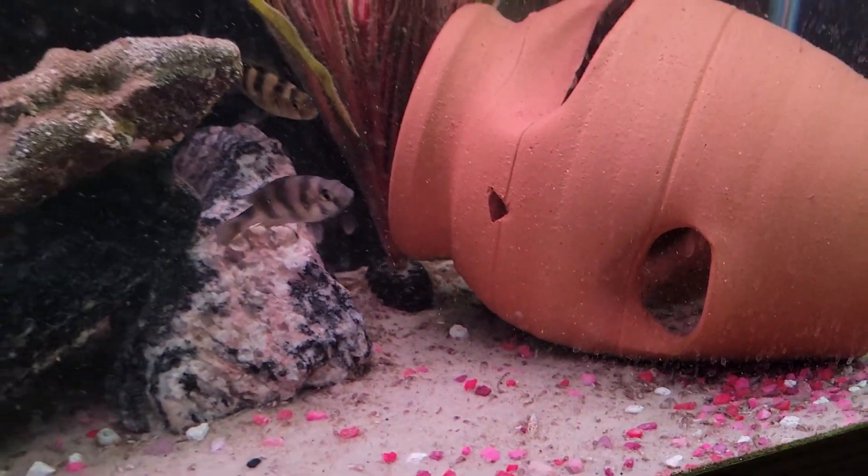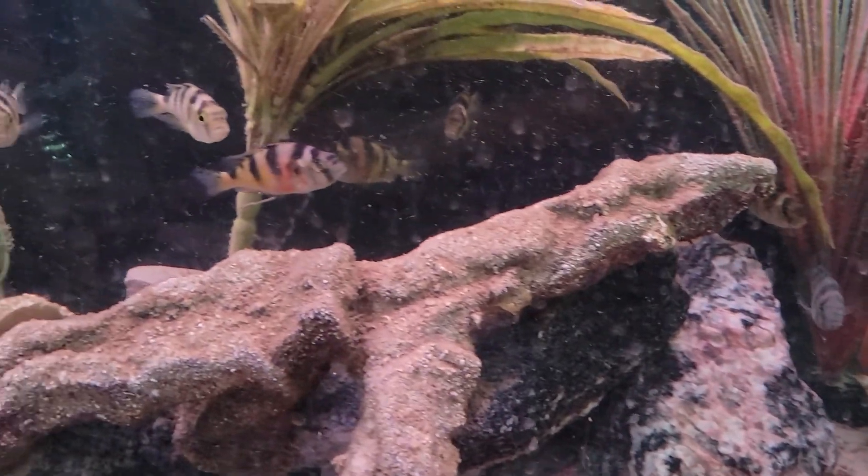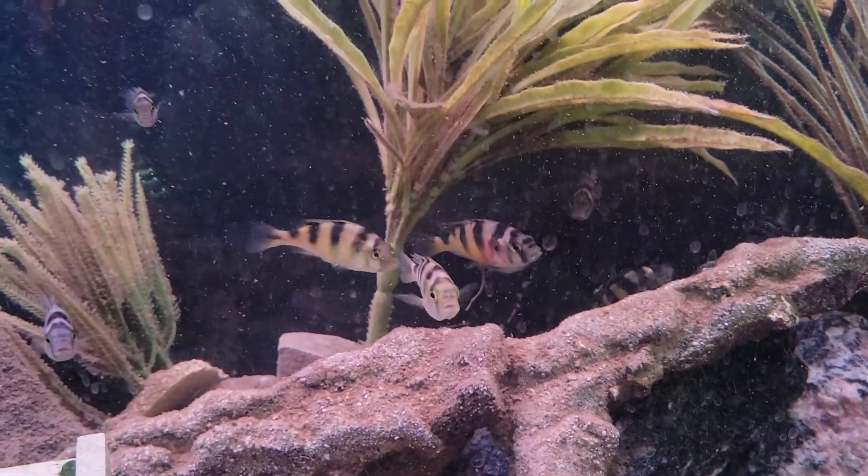That's it for the Zebra Obliquidin. Like and subscribe.